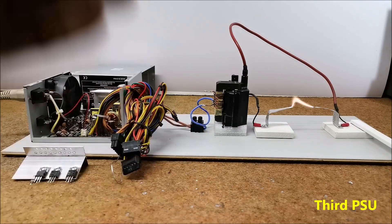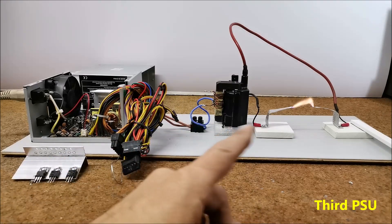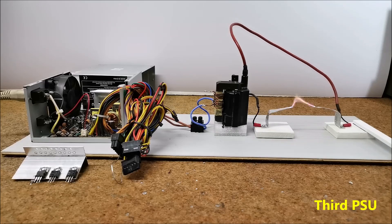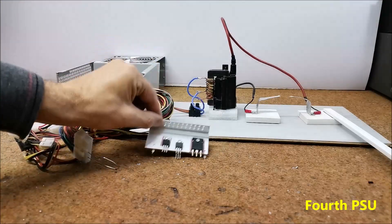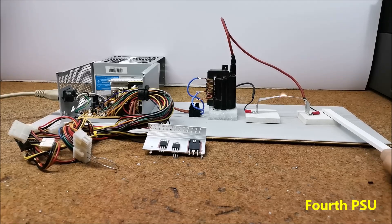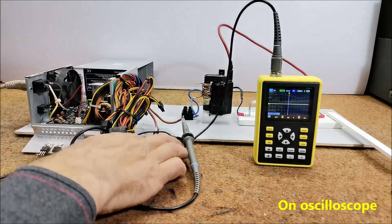If the number of primary windings of the transformer is well chosen, the device can work for a long time without any heating of the switching transistors. In order to not overload it, the number of primary windings should be selected so that the spark does not exceed a length of four to five centimeters. This is another power supply — remove the Schottky diodes and we will try. It would be good to look at the shape of the signal at the output of the main transformer without load.